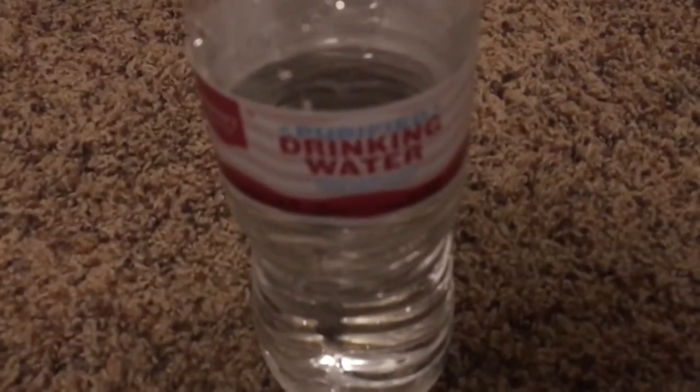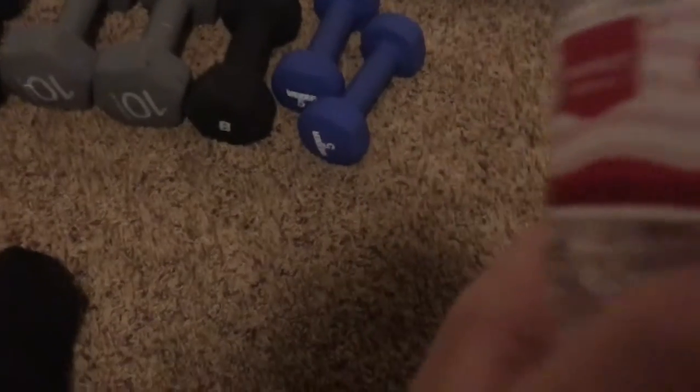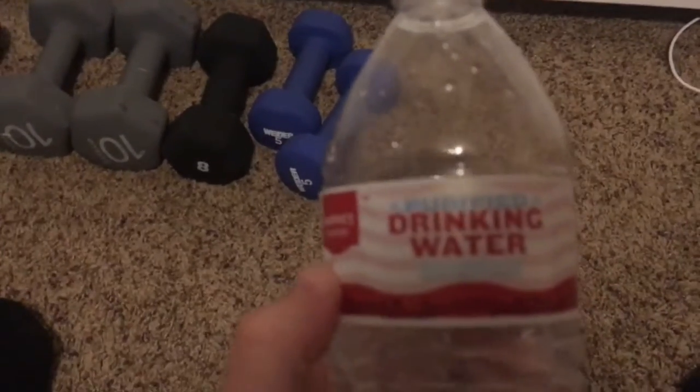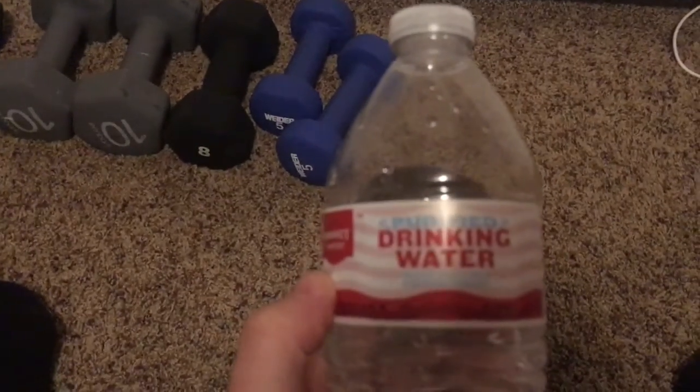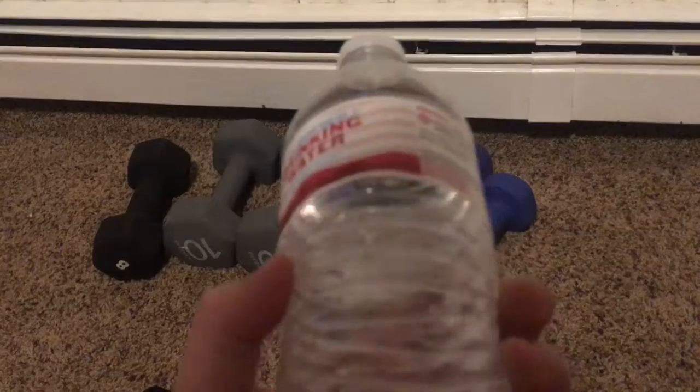So I'm going to show you the water bottle one first. Basically you just take your water bottle — it helps if you put it on the ground so you have a nice flat surface for it. Here, I'll give you a nice look at it. This is the brand, drinking water, and it is purified water, and there's not much to it.